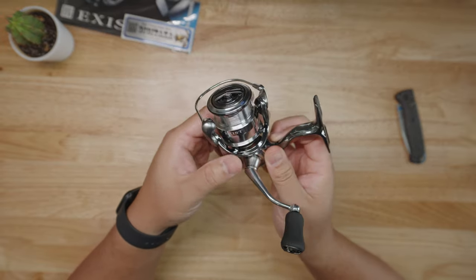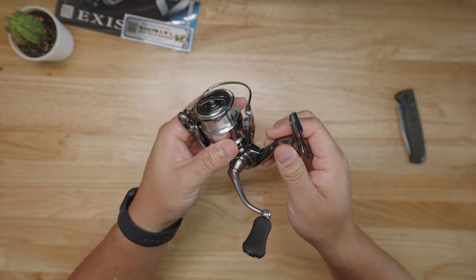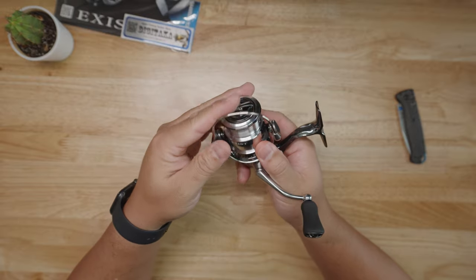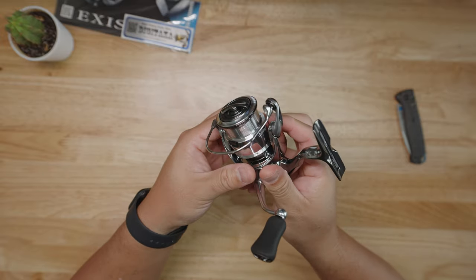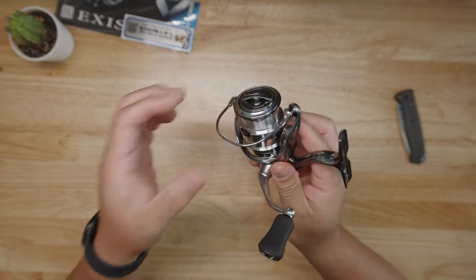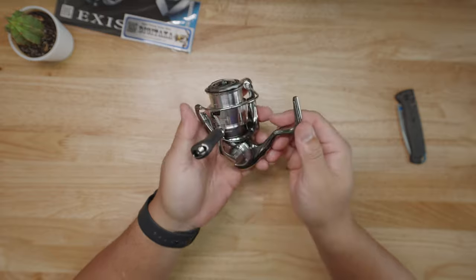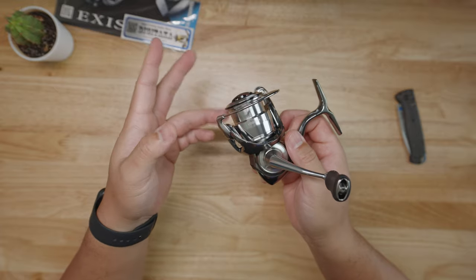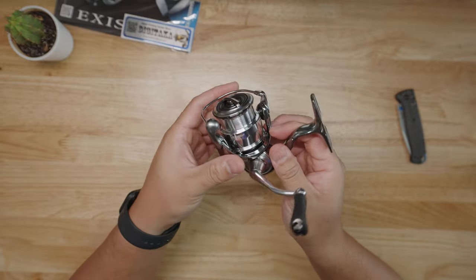So what makes this new Exist so special for 2022? This is a brand new model compared to the previous model, which I think came out around 2016 or 2017 — so it usually has around a five-year shelf life. They redesigned this reel with a system called the Air Drive Design. Basically, what the Air Drive Design does is reduce weight in the rotor, the spool, the bail assembly, and achieve a lighter rotation for a lightweight package. The Air Drive system consists of four topics: the rotor, the bail, the spool weight, and the shaft.